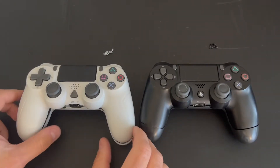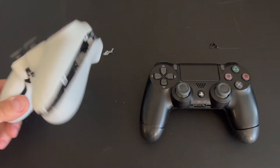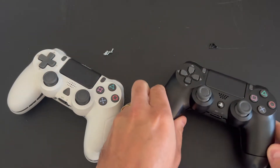Hello YouTube! This is gonna be a replacement on my original PS4 controller. I'm gonna be using the YCC Team controller. Both are very good.